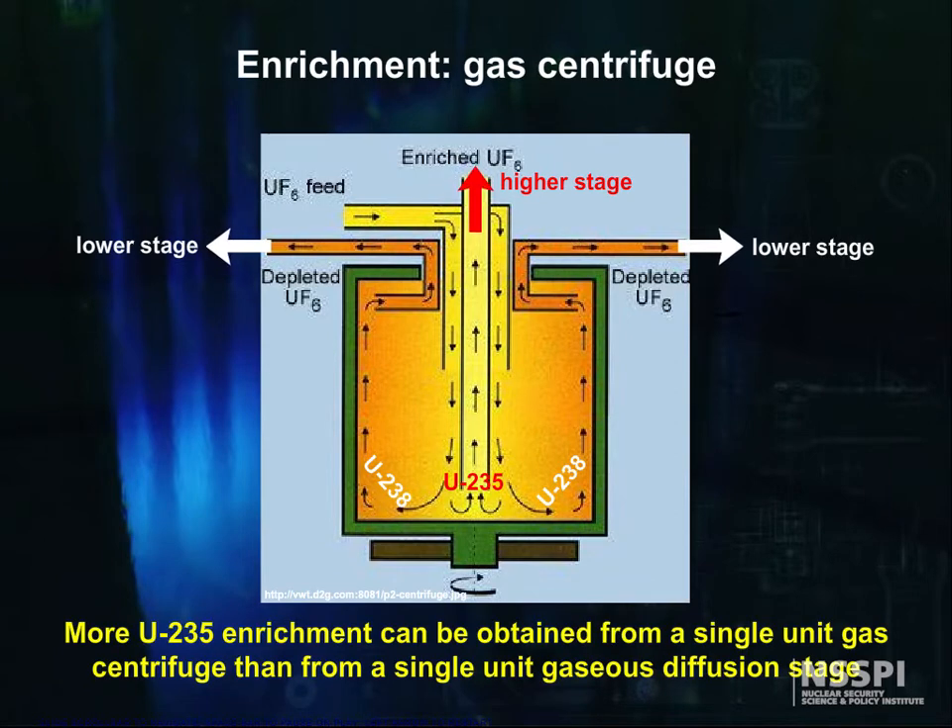Significantly more U-235 enrichment can be obtained from a single unit gas centrifuge than from a single unit gaseous diffusion stage. Alpha equals 1.3 for gas centrifuges, versus alpha equals 1.0043 for gas diffusion units, but both of these are theoretical values.